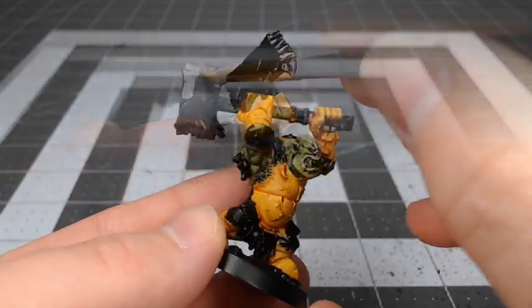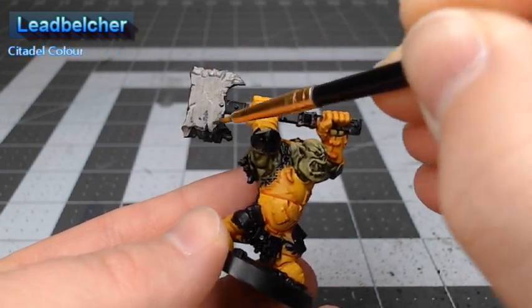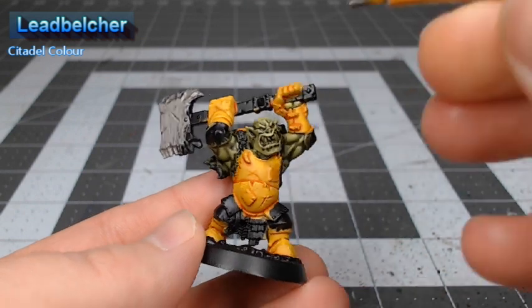Now that we're done with the yellow armor, we're going to take Leadbelcher and use this as the base color for the chainmail, the weapon, and a handful of other armor panels on the model.